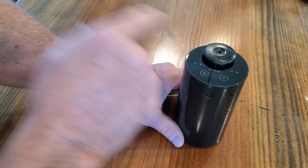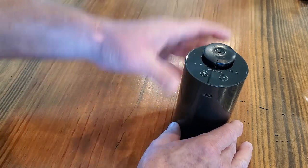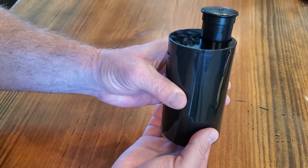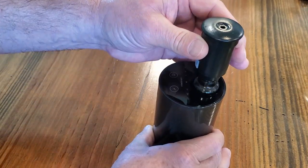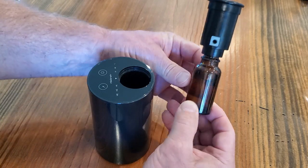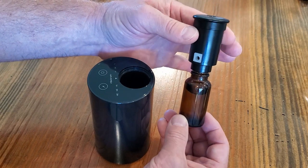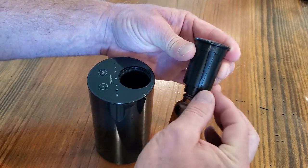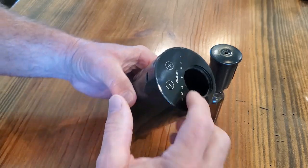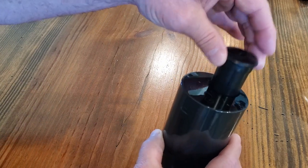Now, before we turn it on, let's look at how you put oil in it. You see this little cap on the top. There is a hole in the bottom — if you push up with your finger it slides the top part out that contains the oil. This is a little glass bottle with a straw in the bottom that sucks up the oil, and you screw that onto the top part. This top part has a groove that mates up with a groove inside the barrel, so you can't put it in wrong.